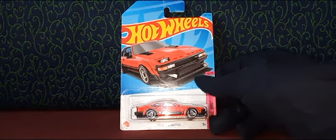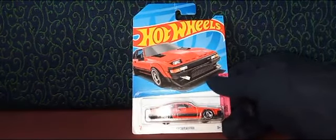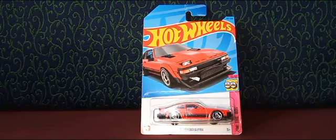All right, there you go, my friends. That is a review of the Hot Wheels 1982 Toyota Supra from the 80s series. If you like the video, please make sure that you subscribe to our channel and hit that notification bell. If you're new to the channel, please make sure that you watch our other videos as well. We make action figures and Hot Wheels cars — mainly Hot Wheels cars — and we upload every day. Thank you so much for watching, guys. Until next time, happy collecting and take care.